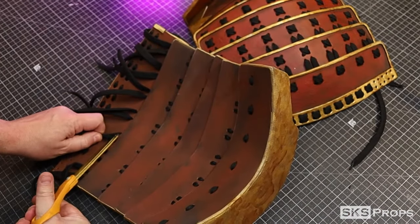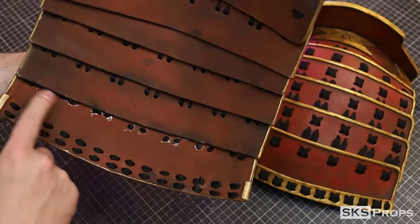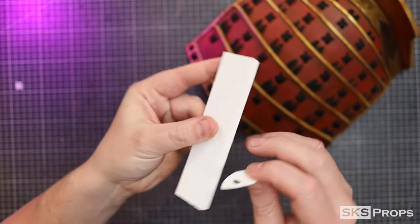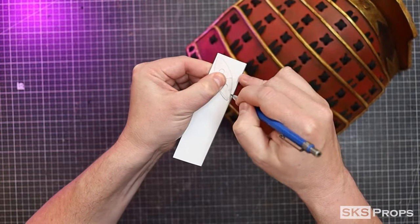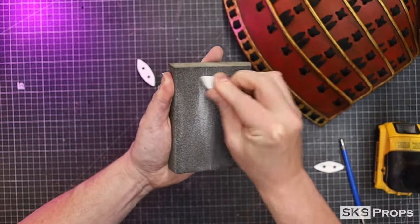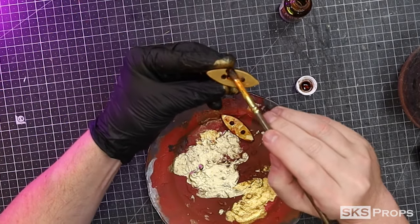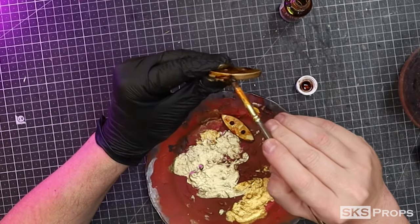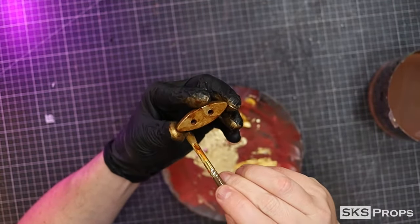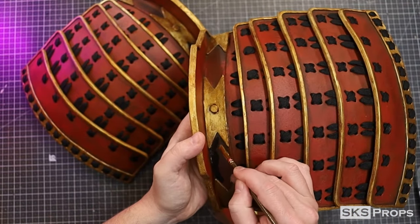Through part H I'm going to do a crisscross design that's going to match the back of the helmet and the neck guard. Once complete, all the excess lacing can be trimmed away, cauterized, and glued into place. Now I'm going to take part I and transfer that onto some thick PVC board, two times. Like how the chest connected, these are going to attach the sode to the watagami straps.